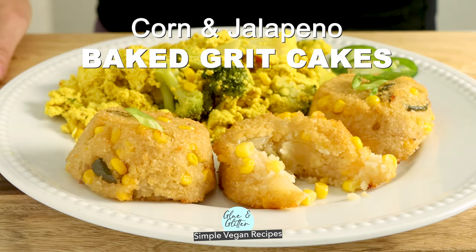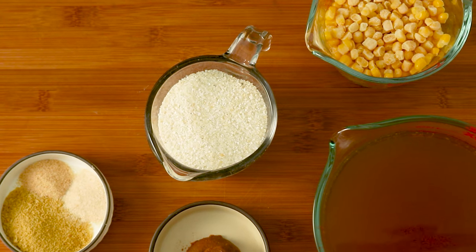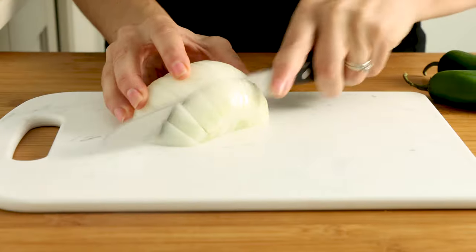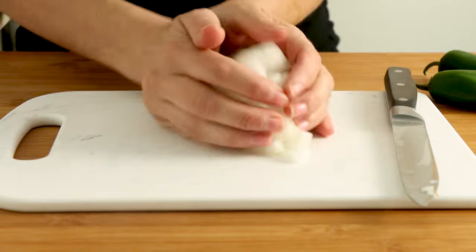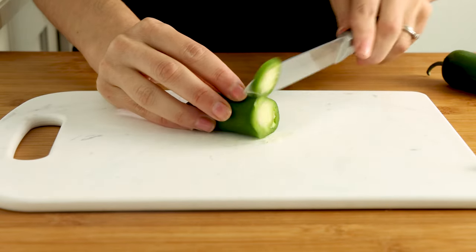In the video I'm using quick cooking grits — these are the kinds that cook up in five minutes. You can also use traditional grits, they'll just need to cook a bit longer. If you can't find grits at your grocery store, you can use polenta instead. Whatever kind of grits you're using, just make sure that you end up with about four to four and a half cups cooked.